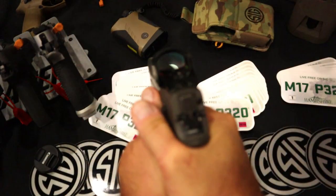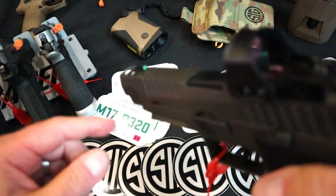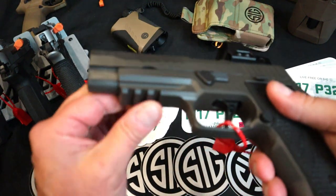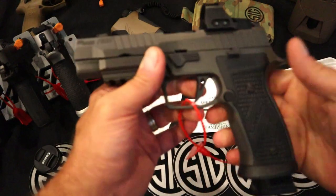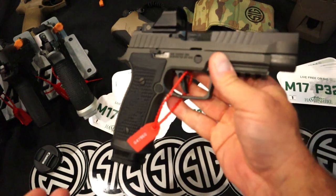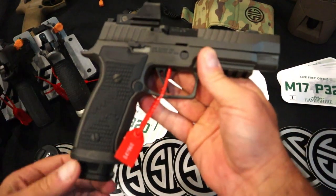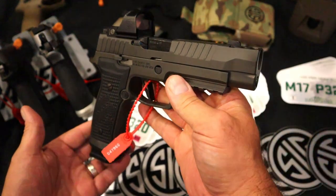It has some weight behind it. Clearly optic ready. Does have what we've known from the X-ray night sight, rail, and that compensator with the shorter barrel. Interesting concept — I think it's cool. People love the Legions. I personally love the P226. Put that all together and here you have the AXG made by SIG Sauer.